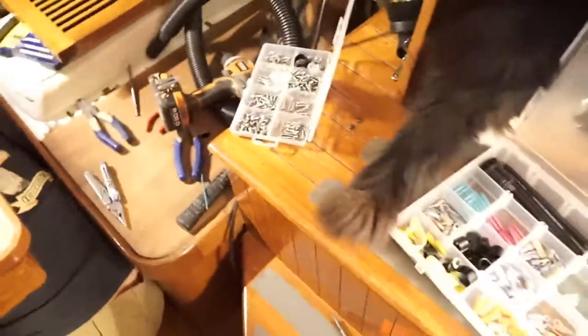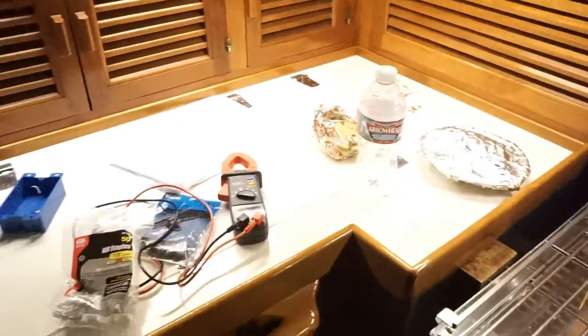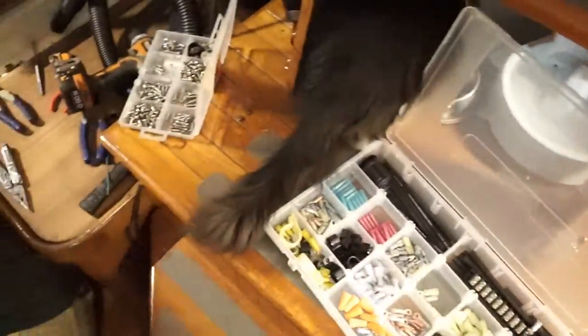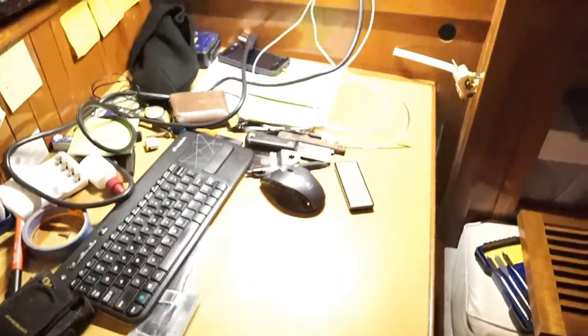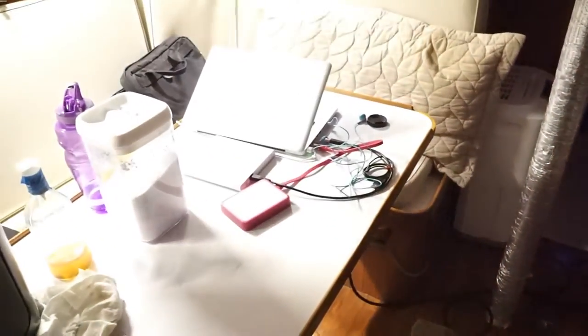Always have to do a shot of the tools everywhere. Tools there, got stuff there. Look at this little mess. There's mess all over the floor. There's a couch.